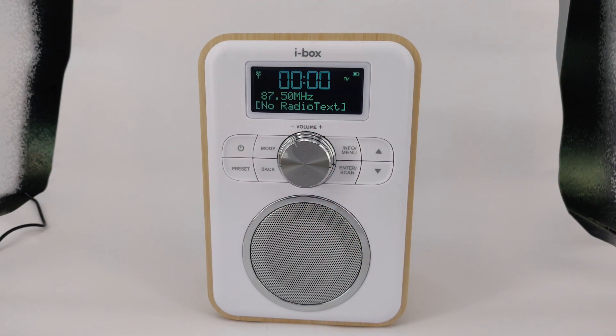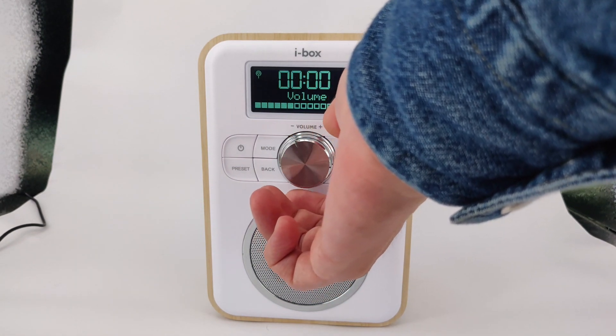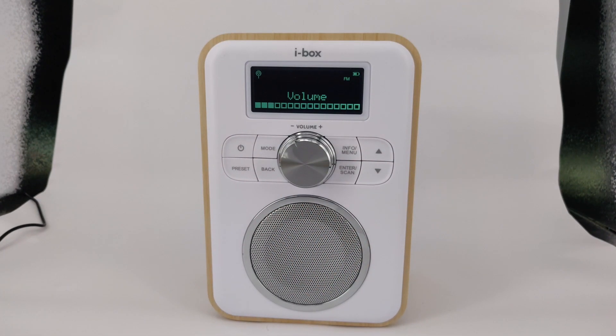To adjust the volume, turn the rotary dial in the centre. To turn the unit off, press the power button.